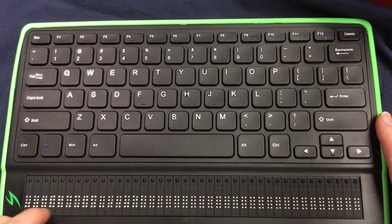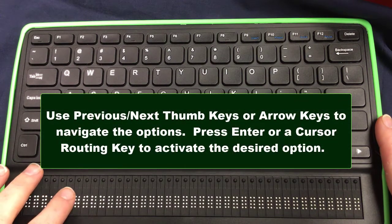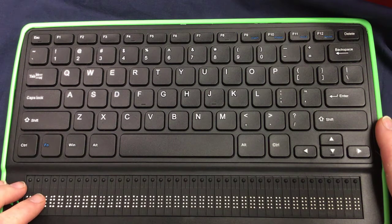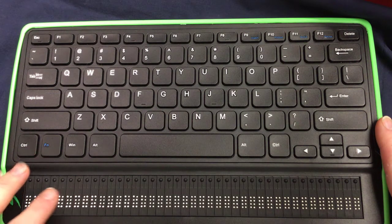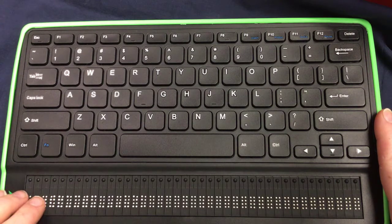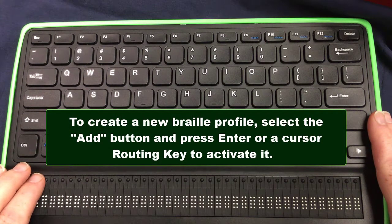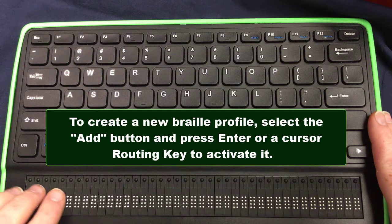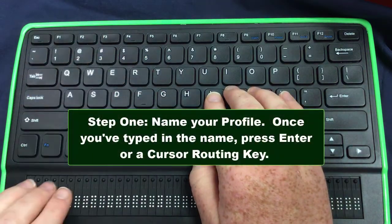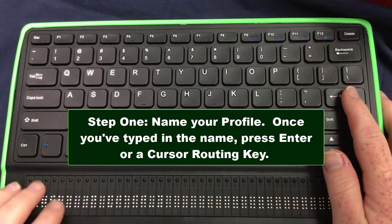I can tell it's active because it's got dot seven and eight underlining it. If I press the next thumb key, I see 'add a braille profile,' and the next option is cancel. So I have my default profile — yours will probably say default — and then options to create a new one or cancel. I'm going to create a new braille profile. I'll go to add and press my cursor routing key. The first thing it wants is a profile name; I'm going to call it 'test.' To accept that, I press a cursor routing key or enter.